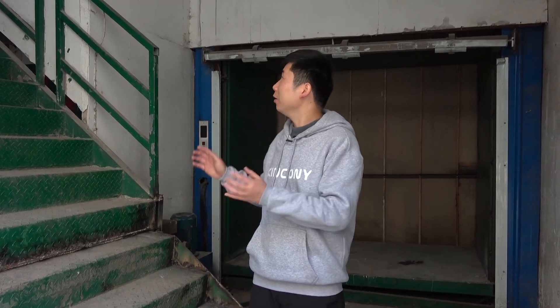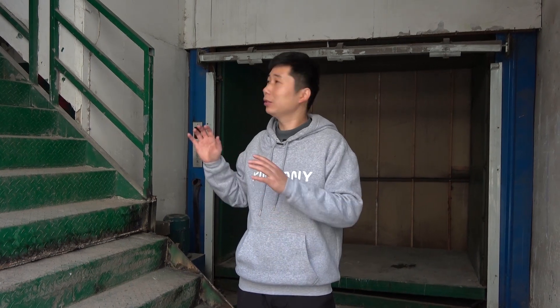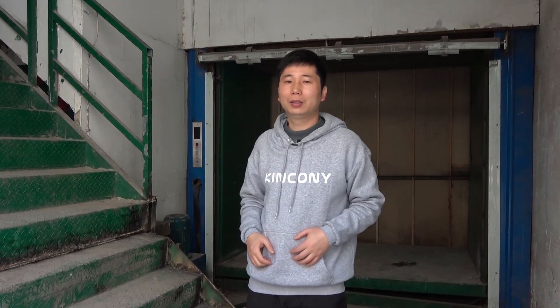Hello everyone, this is Kincone IoT. In this video, we will look at an old factory. We can let the old factory become smart. Okay, let's begin.